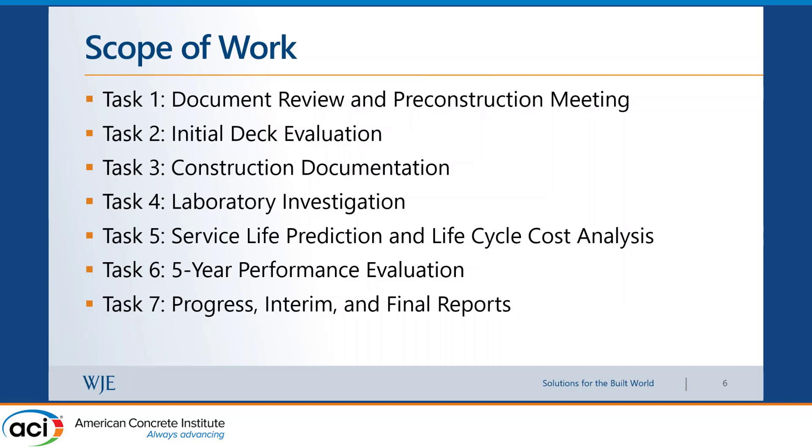Our first task was document review and initial deck evaluation, including construction documentation. In this case, this was the first time the contractor had ever used PPC — it hadn't been used in Iowa before — and they wanted someone with more experience with the material on-site, alongside the manufacturer. Then we would do lab investigation, service-life modeling, and life-cycle cost reports. We are currently in the process of the five-year performance evaluation. This is an ongoing project — some tasks are complete, not everything is done yet.